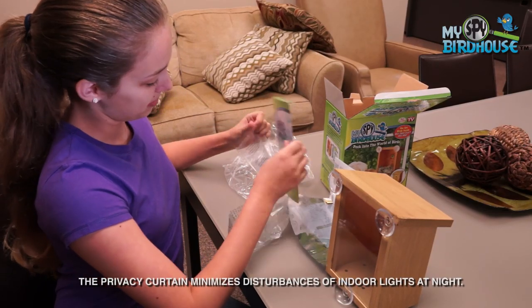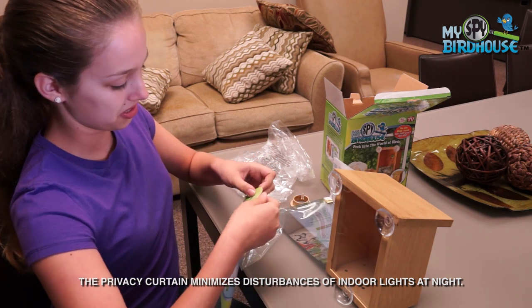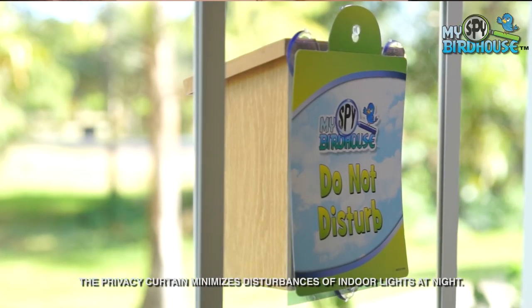This is for maybe if you have a lot of lights on inside your house — you can suction cup this to the window so that you're not disturbing the bird.